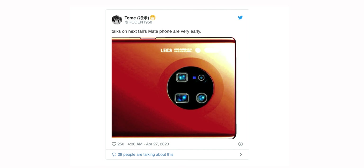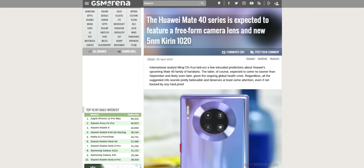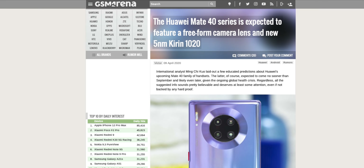What's up everybody, Get Android here. A few days back, a well-known tipster shared a photo of the upcoming Huawei Mate 40 Pro's rear side, and this was indeed a really early look at the design. We can see a circular camera module as well as four cameras.